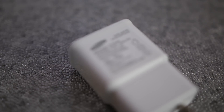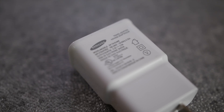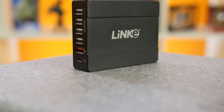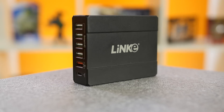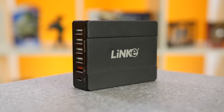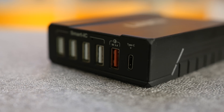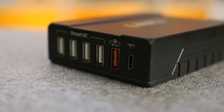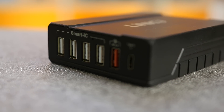The next one is an older Samsung charger without Adaptive Fast Charging. It offers the same 2-amp output as the newest Samsung one, so we should be able to see if Adaptive Fast Charging makes any difference. The next one is a Linky charging station. These large hubs with a lot of USB ports are getting more and more popular. There are six ports on it total: a USB 3.1 Type-C port, a Quick Charge 3.0 certified port, and four Smart IC ports.